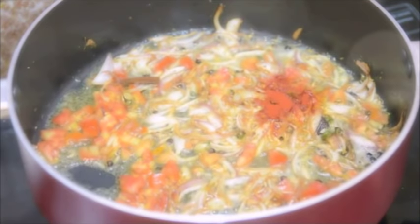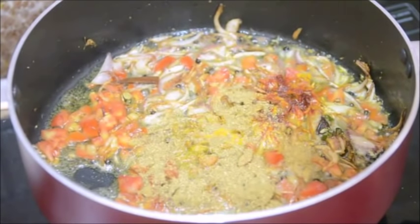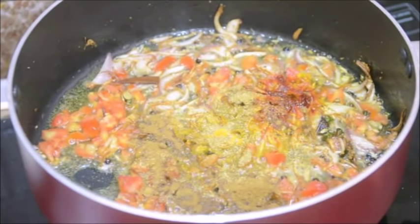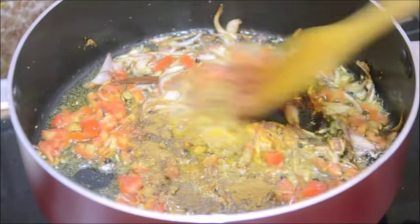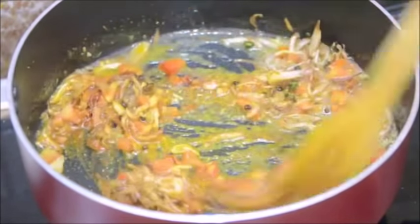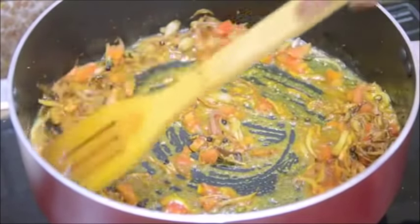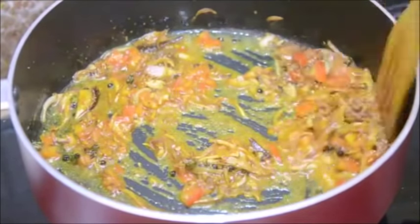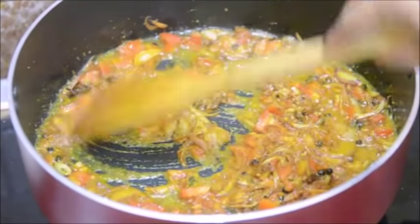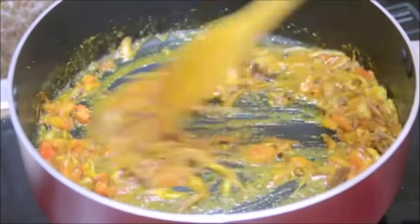Red chili powder, turmeric powder, coriander seed powder and cumin seed powder. After adding all these dry spices I am going to cook it on low heat for about 2 minutes, by which time the tomatoes will also be a little soft, and then I will add the meat or the mutton keema. Keep the heat on low otherwise the dry spices will start burning.